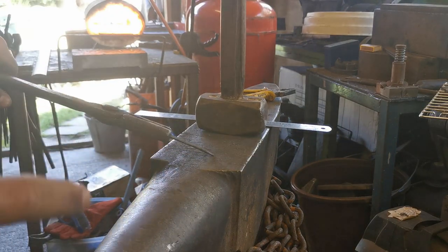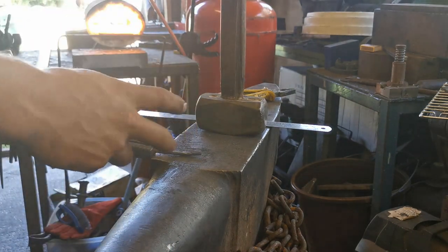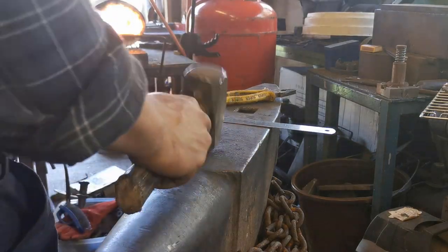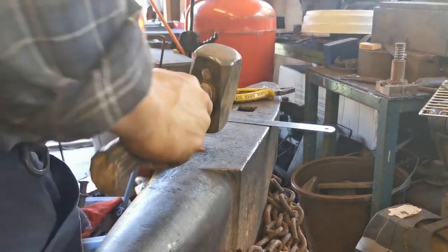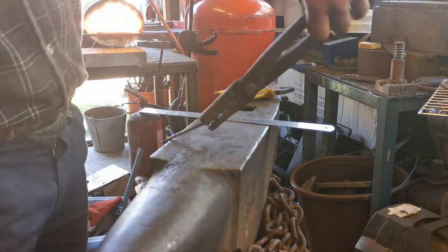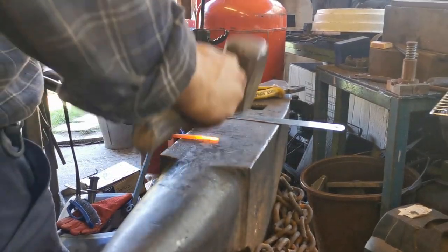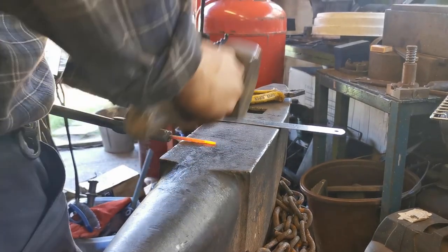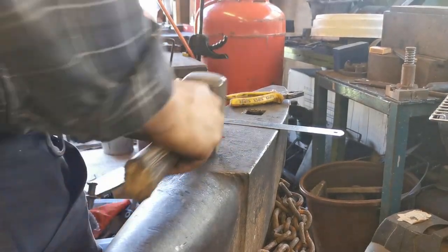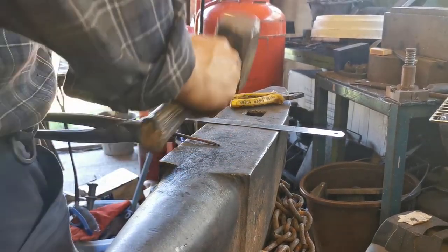I'm going to put a small taper on each end because what we're going to be making is a set pair of hearts — hearts that interlock with each other. So I'm just going to taper this down, and we're going to do the same on the other side. We've got to be careful when you've got something very small like this with a very hot forge — it's very easy to burn the metal. Keep an eye on it to make sure you're not burning the metal.